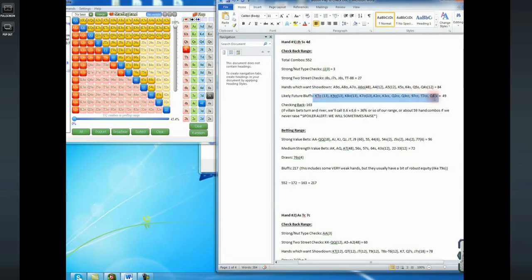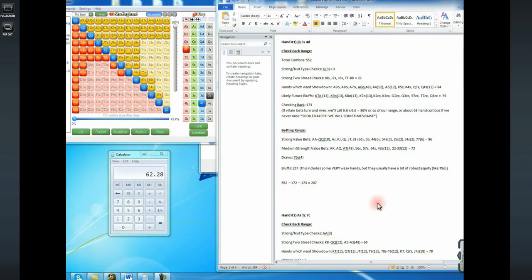Most of this range will fold to turn bets if it doesn't improve. I just recalculated and accidentally wrote king seven suited instead of king seven off, so there are actually 59 really weak hands I'm just going to check back on the flop — I know they're garbage and I'll fold them to turn bets if I don't improve.